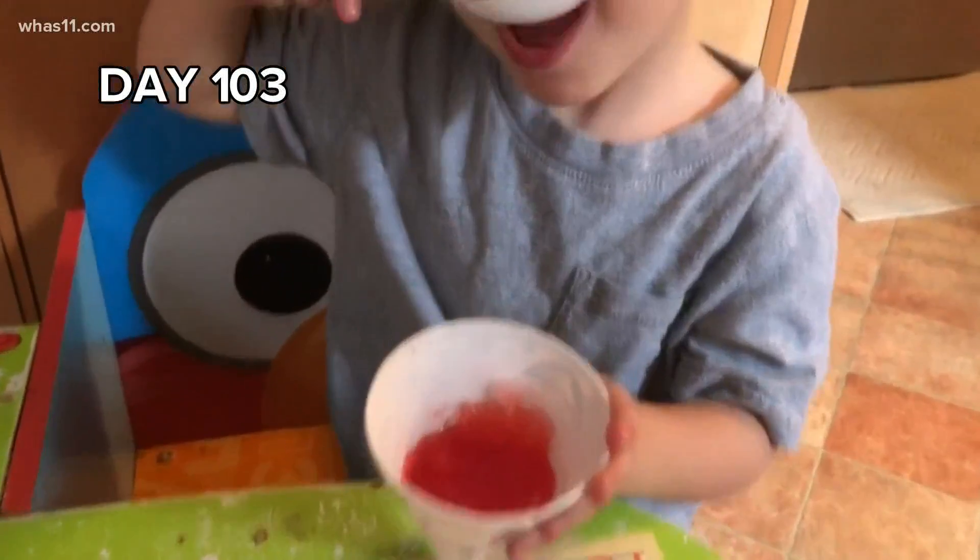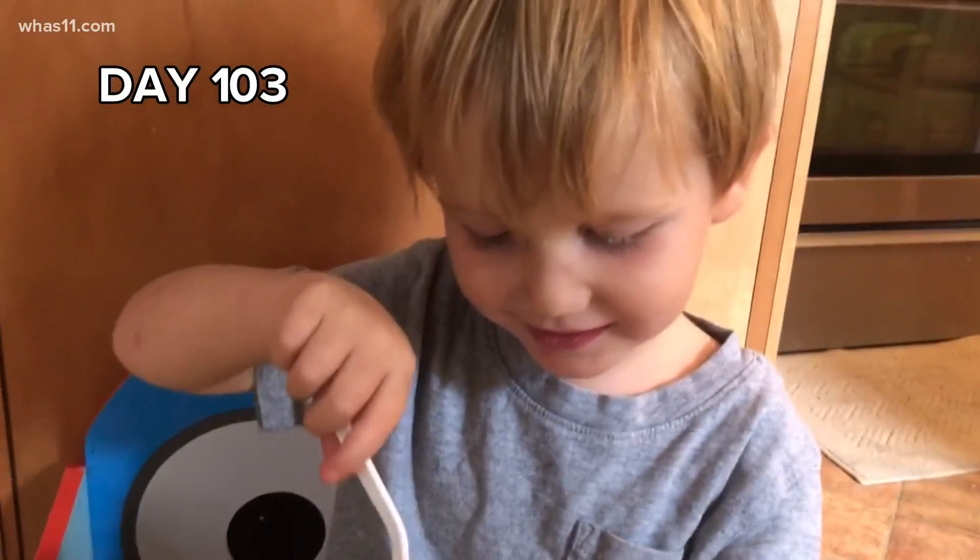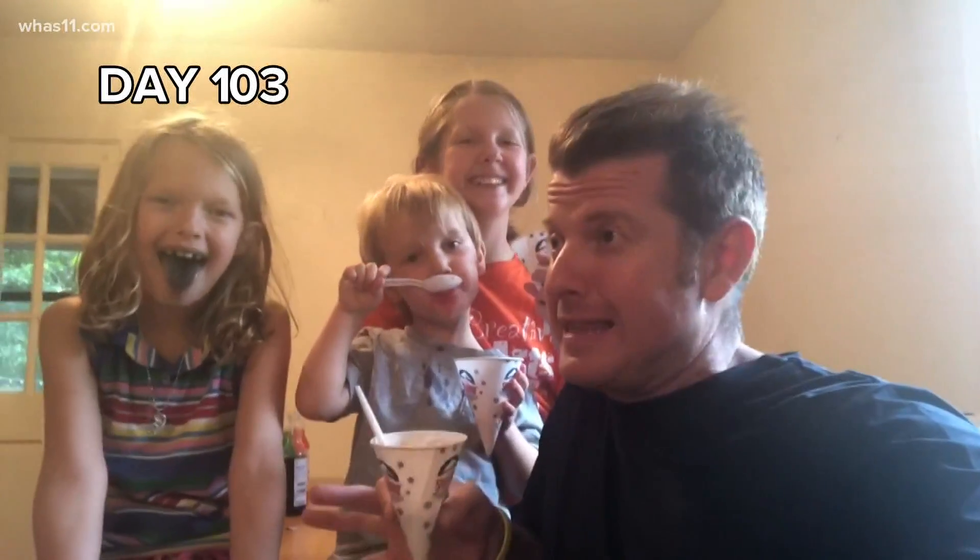Colton just went with the straight-up cherry. Cherry — is it good, big boy? All right guys, I think we can all agree these were delicious, right? Yeah! The only problem is I may have ate mine too fast.